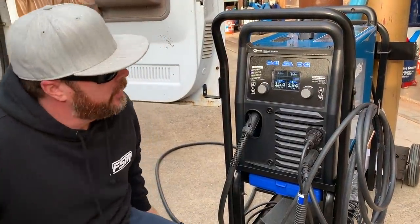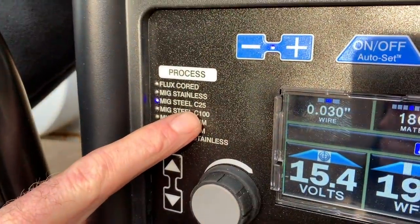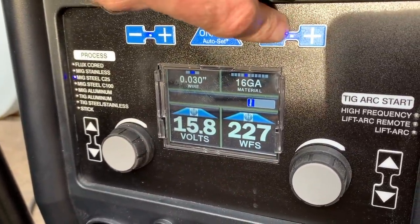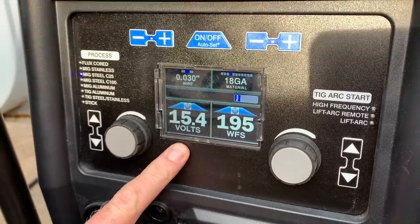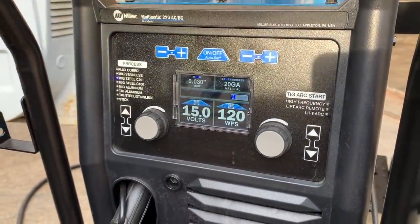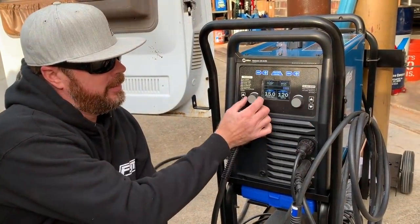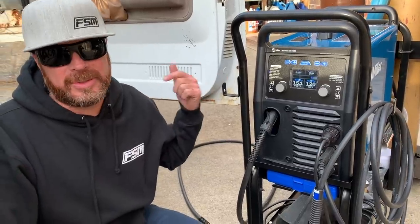It's all a matter of choosing your process. Right now we're set up for MIG steel C25 — that's a 75% argon, 25% CO2 mix. If you engage Auto Set, this button chooses your material thickness. Right now it's 16 gauge; if I go down to 18 gauge, it adjusts the wire speed and voltage automatically. It also does that for TIG welding, adjusting voltage and amp output based on material thickness. That's a really simple way to make a good weld if you have little experience or you're in a hurry. More experienced welders can still manually tweak the voltage and wire speed knobs to their liking. It's a fantastic unit.